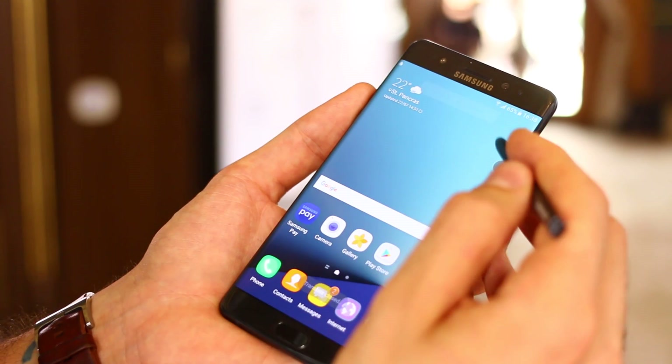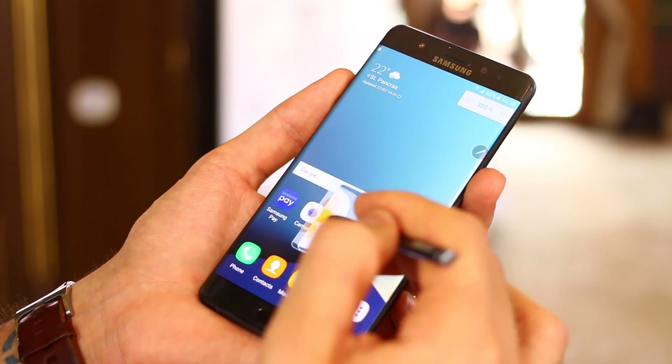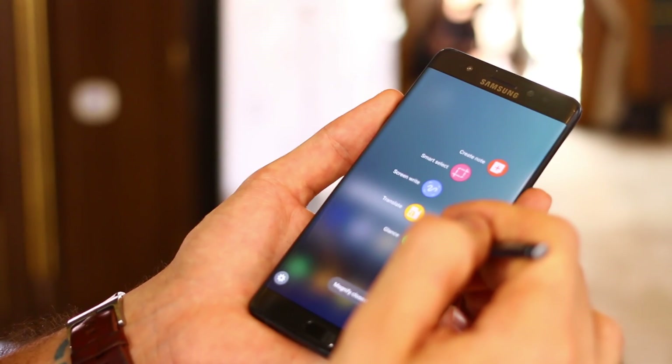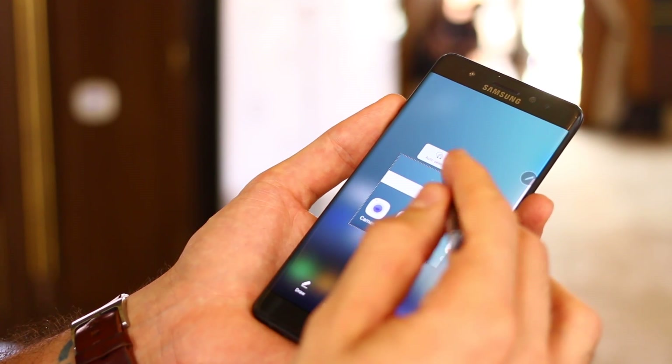You can also magnify various elements of the home screen, highlight a word and have it translated. You can select a portion of the home screen and have that transcribed. So even if you grab a portion of the home screen as an image, you can actually transcribe the words, which is very, very useful and very cool.